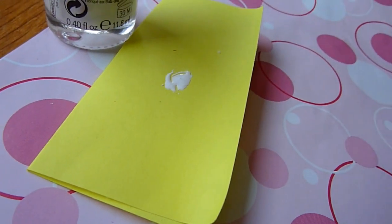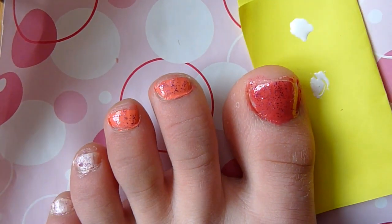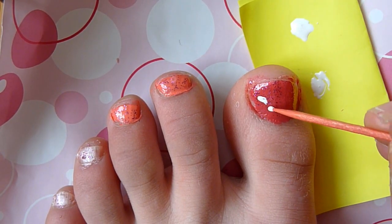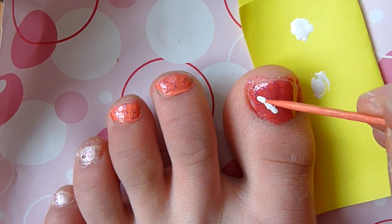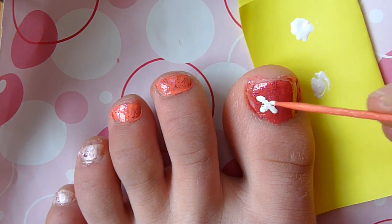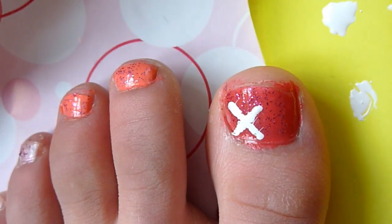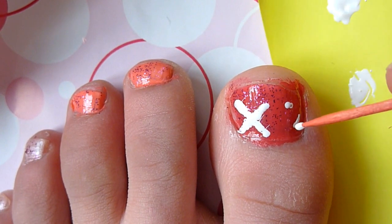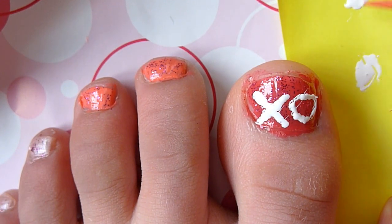It's time for the XO design. Go ahead and take a piece of paper and put some white nail polish on it. Taking a toothpick, swirl it to get enough paint. Starting with the X design, make a straight line by applying small dots and connecting them. Then apply another line of dots and connect them to create the letter X. Taking the same toothpick and white paint, let's start with the O design. Start making dots in a circular motion and connect the dots to make the letter O.